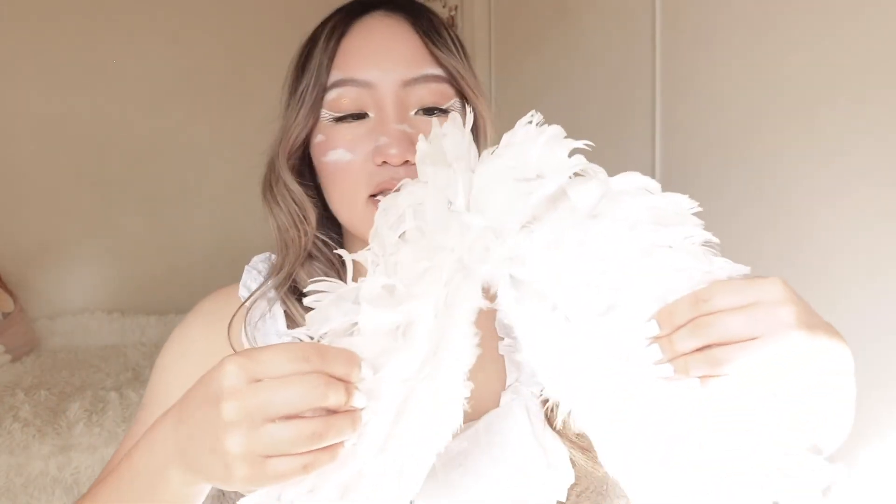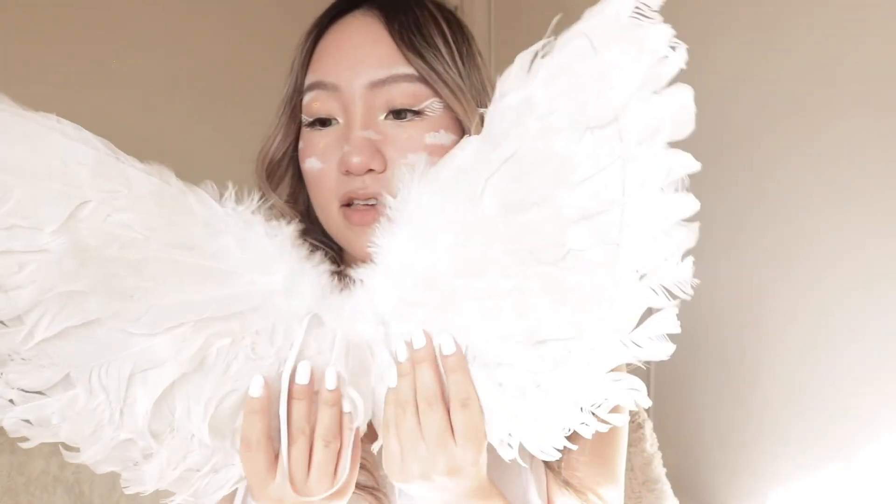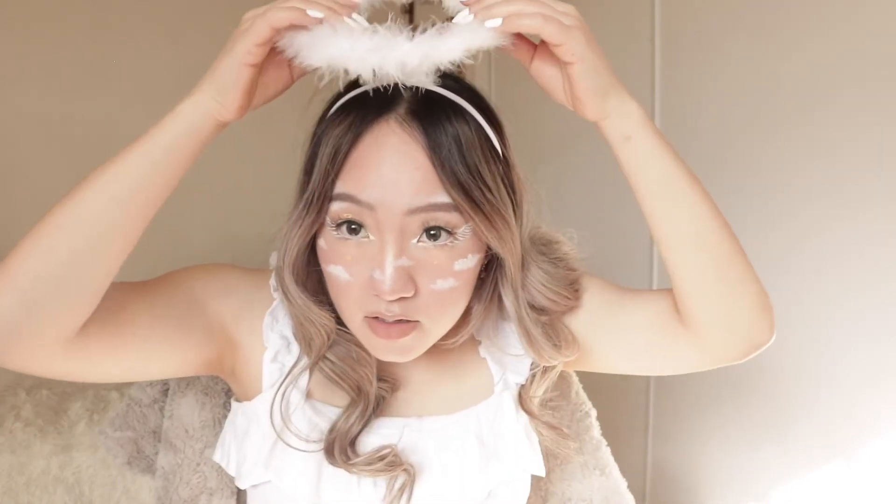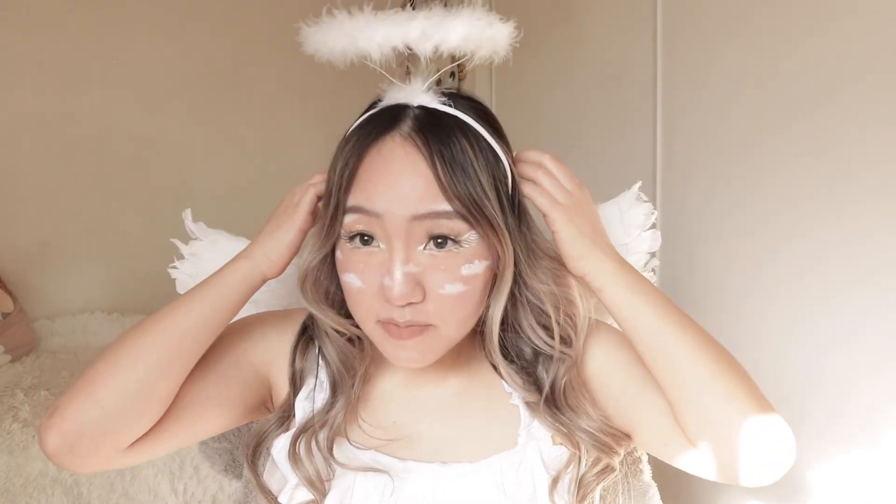I also bought angel wings and the little halo, which are definitely needed to complete the look. So here are the angel wings - I think I bought the kids version but honestly it fits adults too. Here's the halo. It really feels like I'm going to a party. I made sure to wear a tank top so the straps can cover the wings attachment that keeps it on. This is the completed look - I actually feel like an angel.